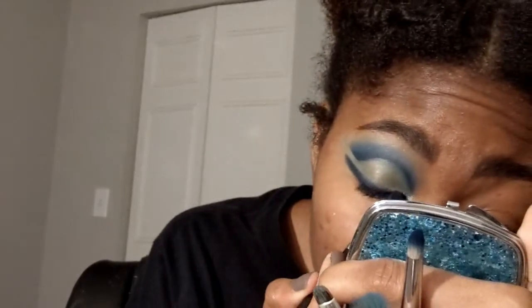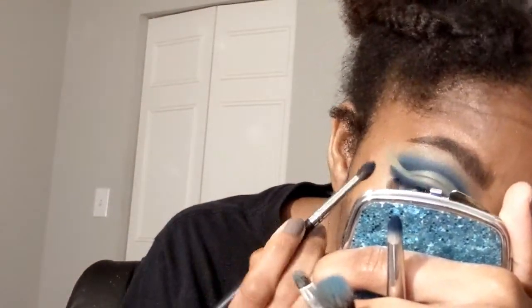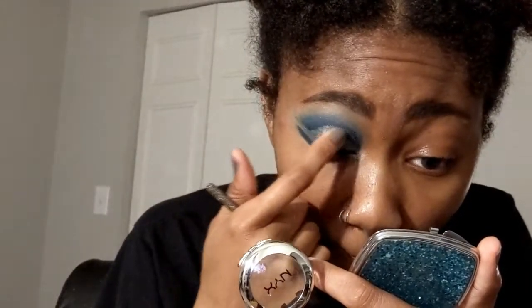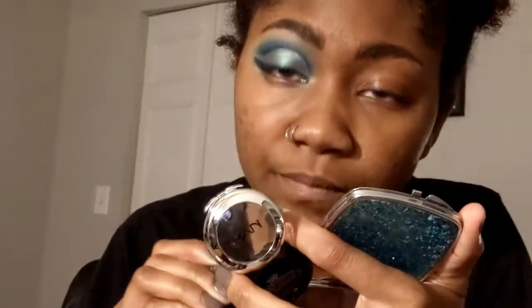It just needs a crisp line where it interacts with the cut crease part. I'm also going over it lightly with Electric Blue again. Once I finish the smokiness of the liner, I'm going in with this silver from NARS — I believe the shade is Pyrenees — just to give it a more steel gray look. Then I went over it with the NYX single eyeshadow in Mermaid. Remember when that shade used to be everywhere, back when people realized you could wear colors other than brown?